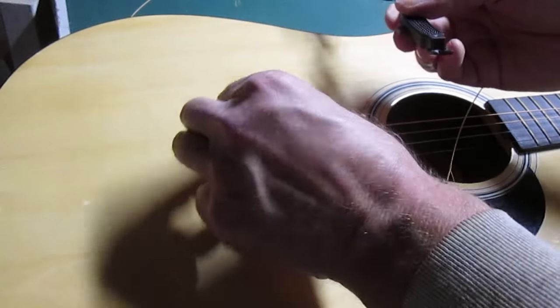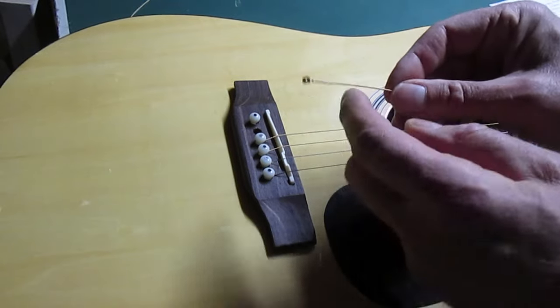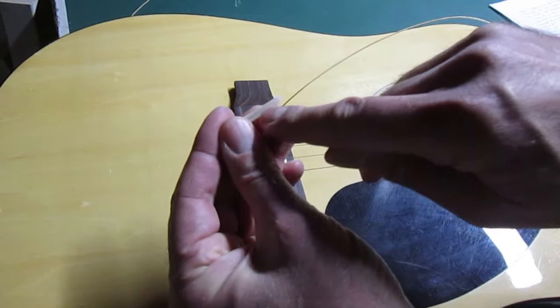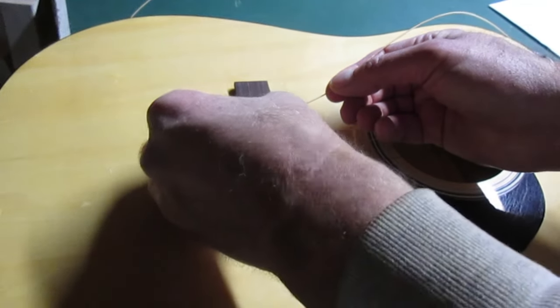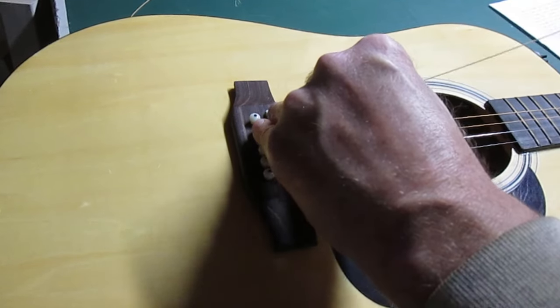This winder's got a tool on it that gets under there and pops those right out. So I put the ball end down in the hole — there's a groove on the pin, line it up with the string, push that down so it's snug, and run the string up to the head.